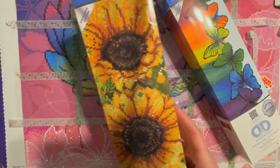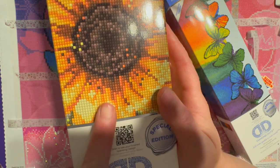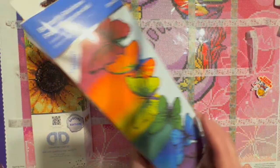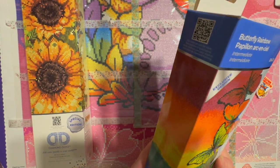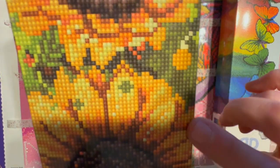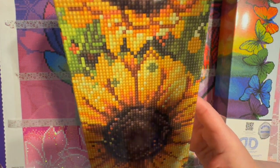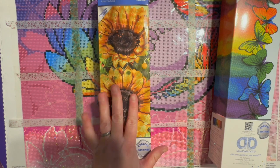This one is sunflowers. I thought this was really interesting — I don't know if you can see the picture on the box, but it's a counted cross stitch picture, not a diamond art picture. They're both counted cross stitch pictures. It's stitching instead of dots. It really looked like a line and it's stitching — it's really interesting.